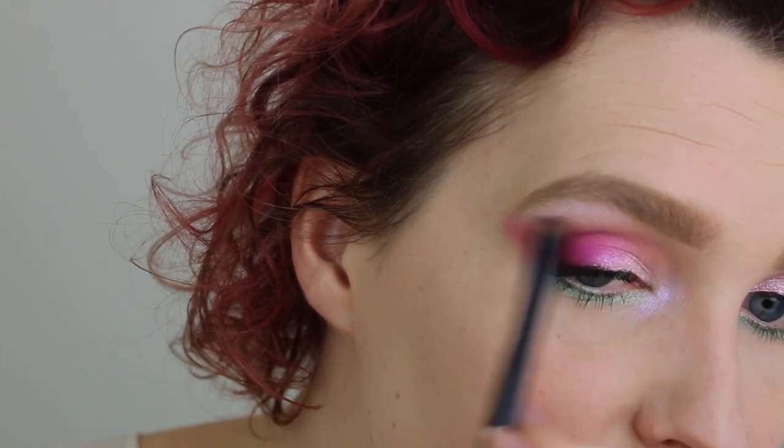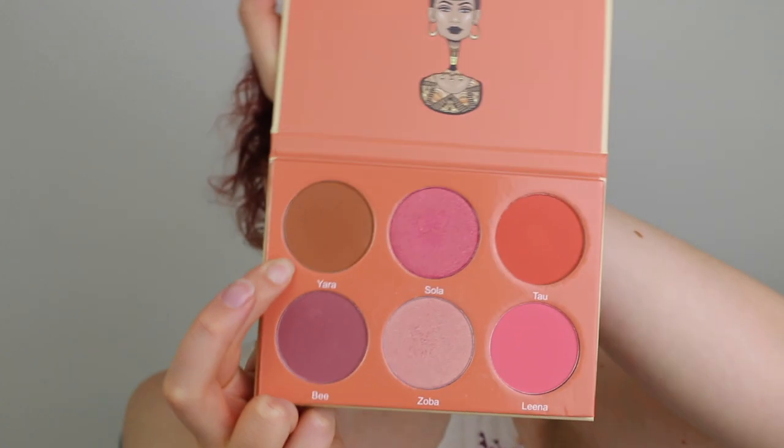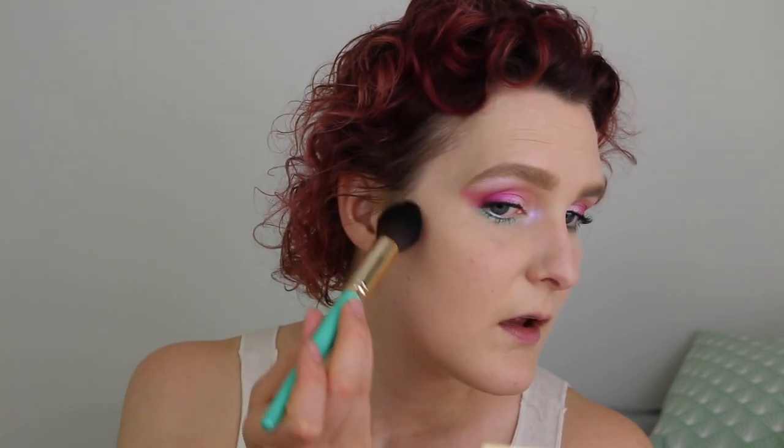Moving on to the face — zooming out a little bit again. To stay with the Juvia's Place theme, I'm going in with the Sahara Blush Volume 2 and I'll be using the color Yara as my cheek contour. I'm using a slightly smaller, pointy, fluffy brush from Juvia's Place, dipping lightly into the color — this is very pigmented — and just marking my contour area.